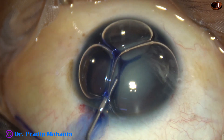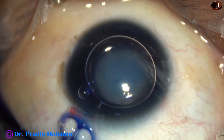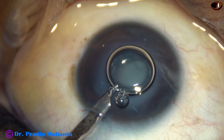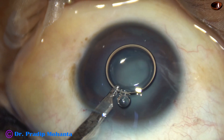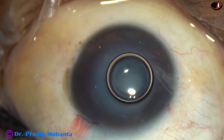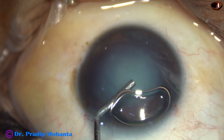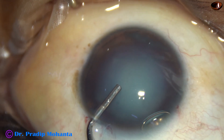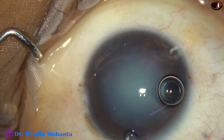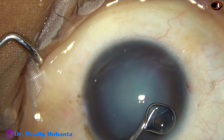And now, trypan blue dye is being applied over the anterior capsule underneath air bubbles, then the dye is washed out. And then, the anterior chamber is filled up with visco. In this case, it is 2% hydroxypropylmethylcellulose. The air bubble may cause some problems, so I inject visco again and remove the air bubble.